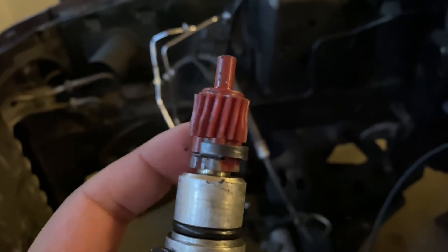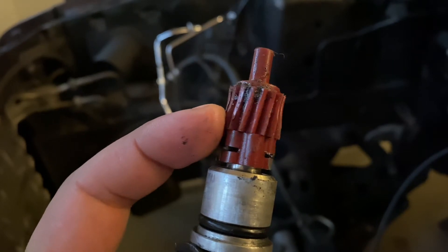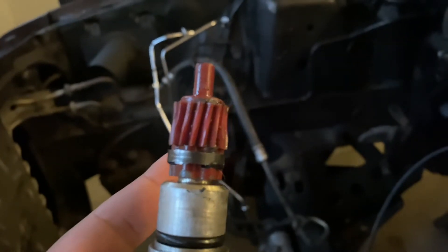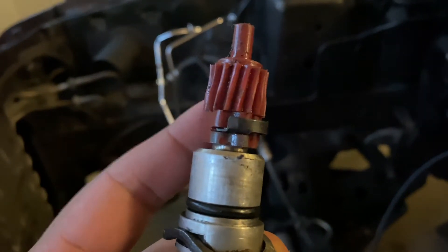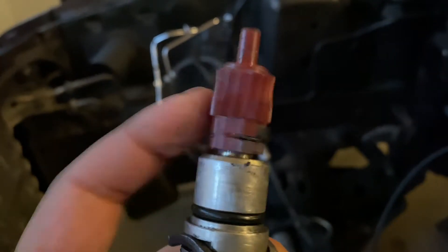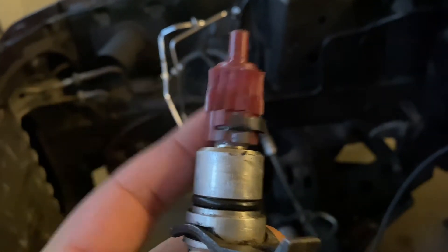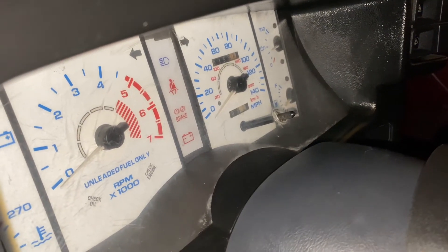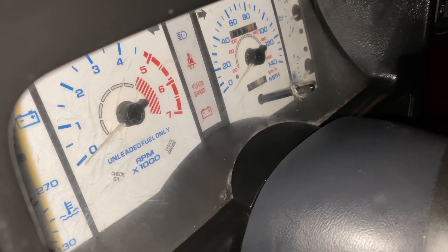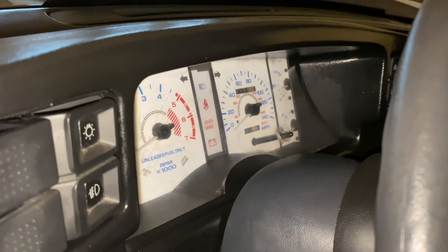Here's the gear I was talking about that goes inside the transmission — as you can see the end of it is pretty worn out, all crushed. Basically when the gear in the transmission was spinning, it wasn't grabbing and spinning it at all. Aside from it being installed inside the gauge cluster wrong, that was also adding to the problem. But when I spin the gear you can see the speedometer moving, so we know the speedometer works — I just have to get that new gear.